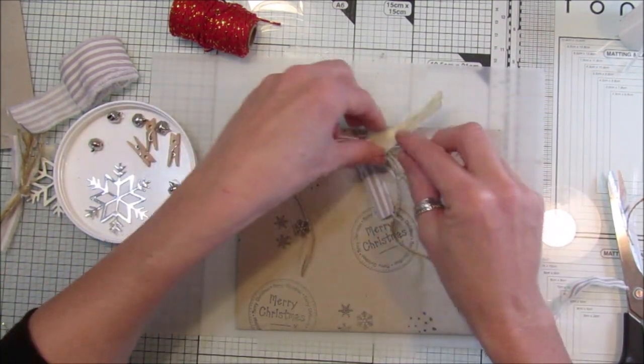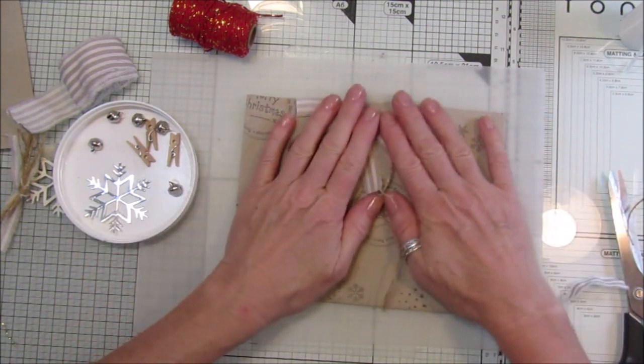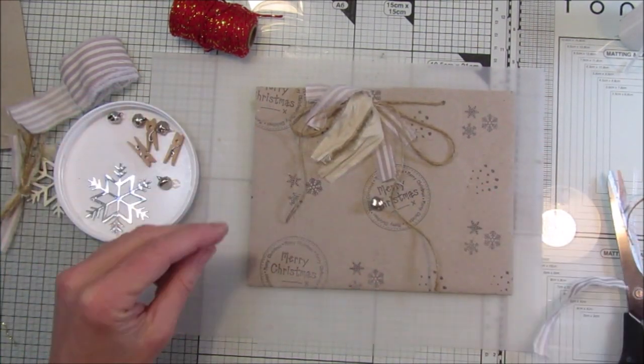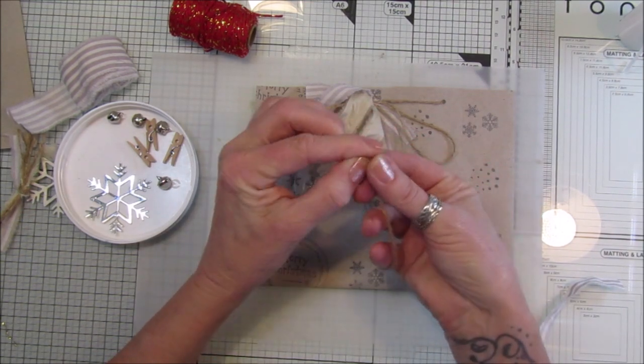There's no tying bows or anything like that with the fabric - it just does it on its own. And we can have a little bell hanging off because I like bells at Christmas, just like that.